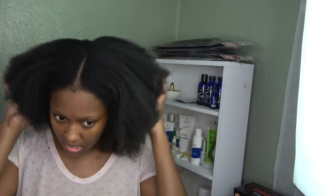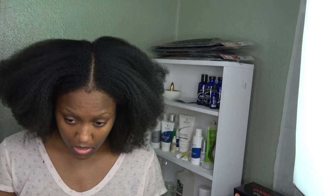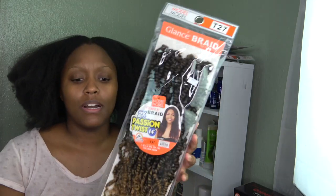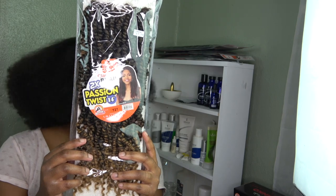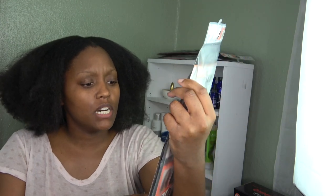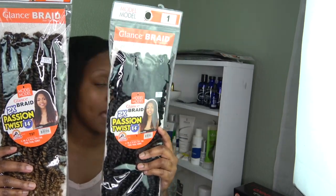This is the completed look after blow drying my hair. Now I'm going to start putting rubber bands in because we're going to be doing passion twists. This is the hair I got — one color mixture by the Glance brand, passion twist in shade T27. I have one pack of that and three packs in shade one.